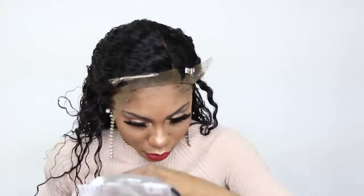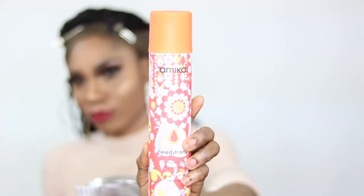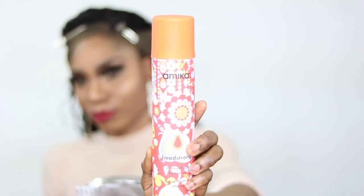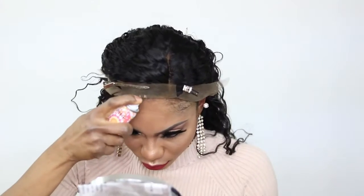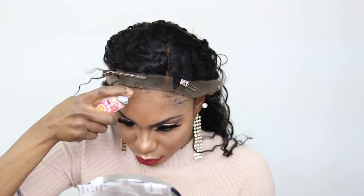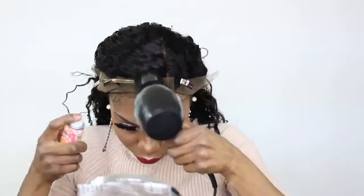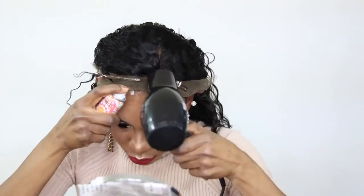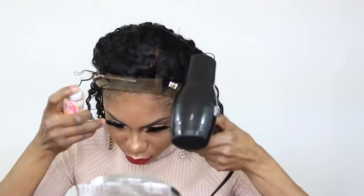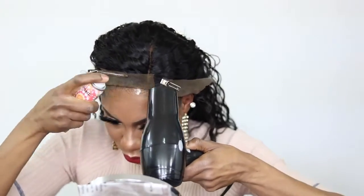I'm kind of trying different methods until I am able to find the one that works for me. Today I am using a different spray — I am not using Got2b. I am using the Amica or Annika headstrong spray. I got this from Amazon. I researched and found it myself — I haven't really seen it on YouTube yet.